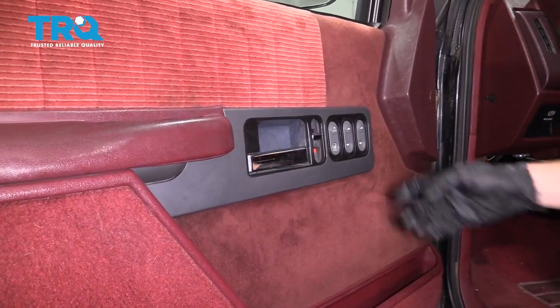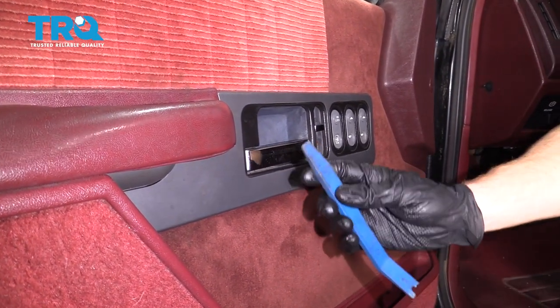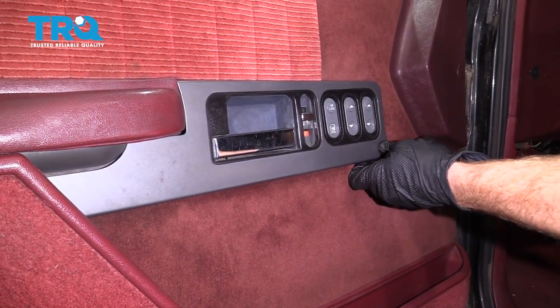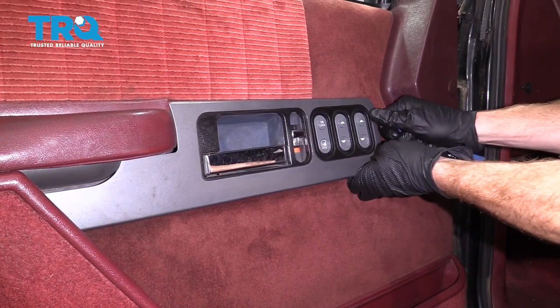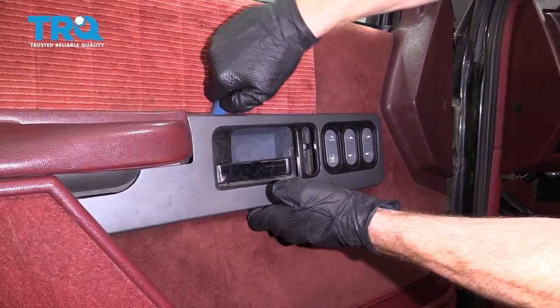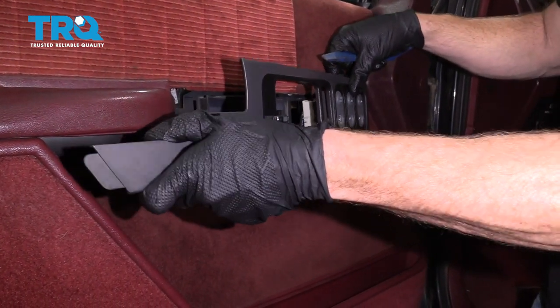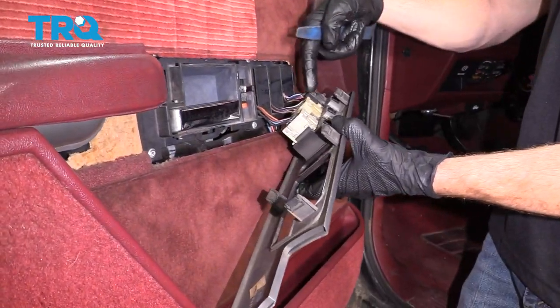Let's go ahead and remove this plastic trim panel right here. To do this, I'm going to use a plastic trim tool and I'm going to carefully try to pry this away from the door panel. Now I'm going to carefully bend this a little bit and we can start disconnecting the wiring.